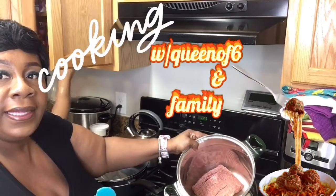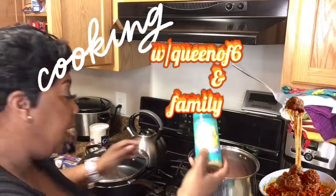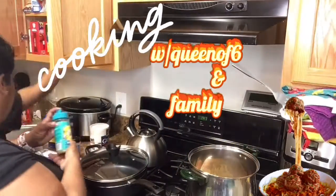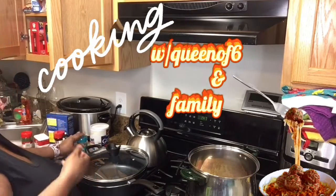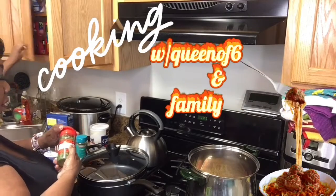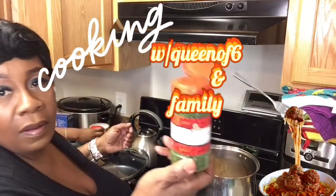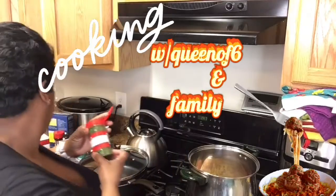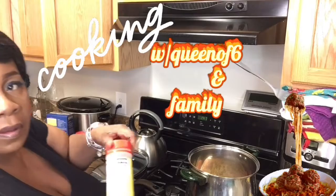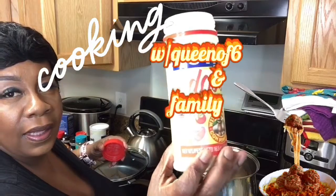This is the ground turkey, guys. I am about to season it. I have Mrs. Dash, a little bit of parsley — not too much. Seasoning, my boy. Love it.